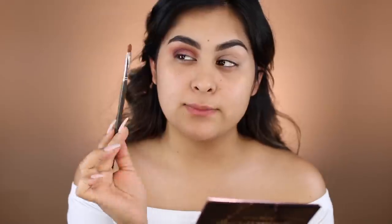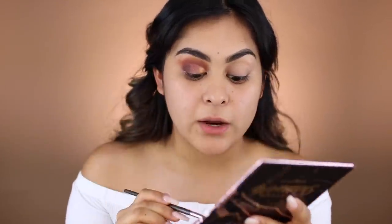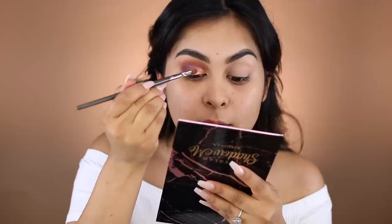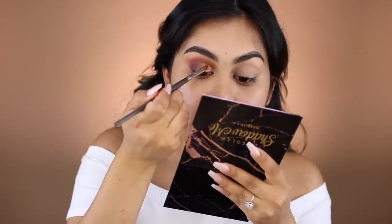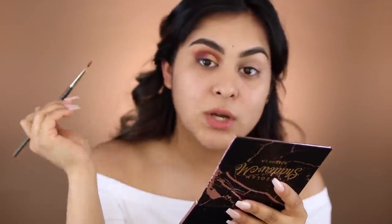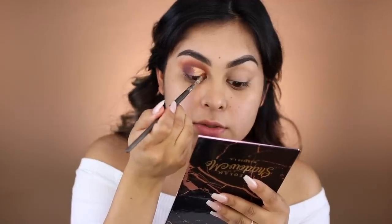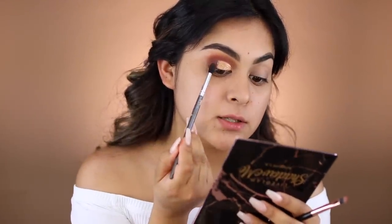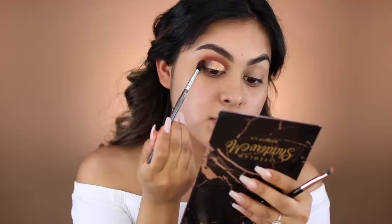Since I already have my crease cut, I'm going to take Hollywood with a very small flat brush and put it where we cut the crease. That's a really pretty color! With these types of shadows, I always love when they're extremely pigmented without needing to wet your brush or use Fix Plus by MAC. This shadow is really pretty just with a dry brush. I'm going to go back in with Beverly Hills and blend this whole area out — you want a transition, not two straight lines.